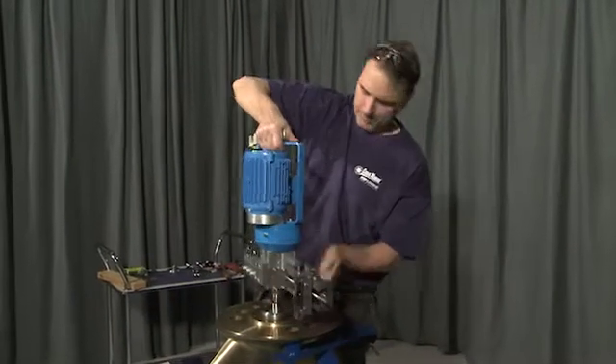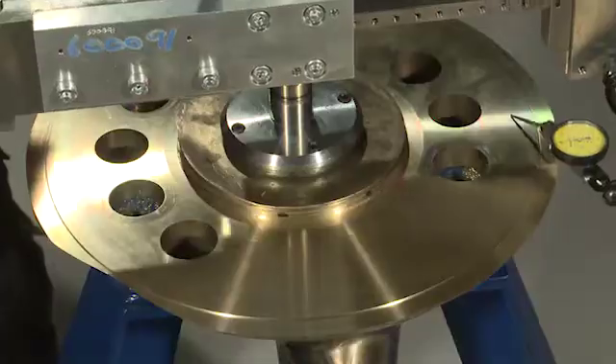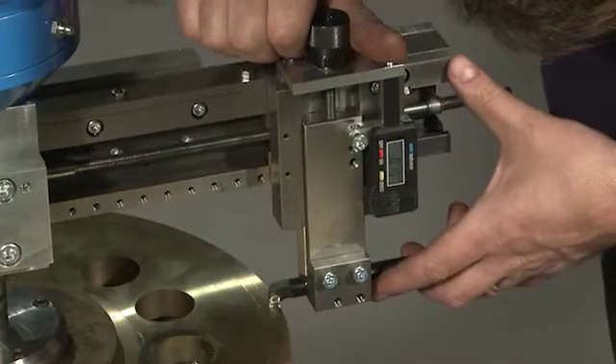The FSL is mounted directly on the propeller blade and allows for easy in-situ work at any angle. Easy alignment saves both time and man-hour costs. The starting point is quickly adjusted.